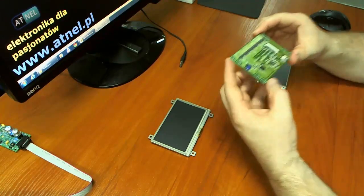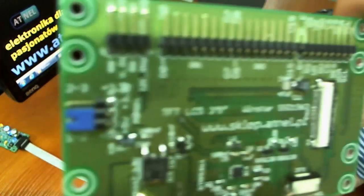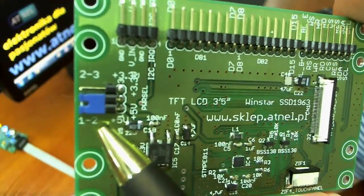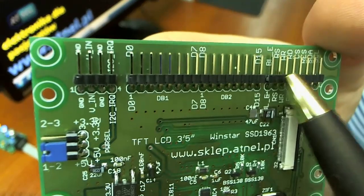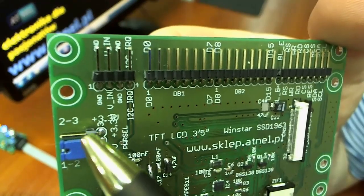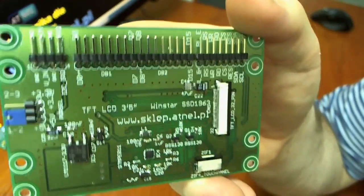Układ konwertera posiada zworkę w tym miejscu — zaraz pokażę. Zworka ta umożliwia przede wszystkim najważniejszą funkcjonalność tegoż konwertera, to znaczy dostosowanie poziomu napięć na liniach I/O. Do standardu albo TTL — domyślnie ustawiona jest na 5V, bądź też możemy przełączyć ją w pozycję przeciwną i konwerter będzie pozwalał obsługiwać nasze wyświetlacze z układów zasilanych napięciem 3,3V.